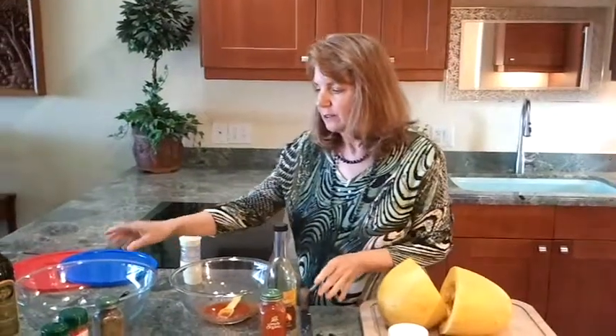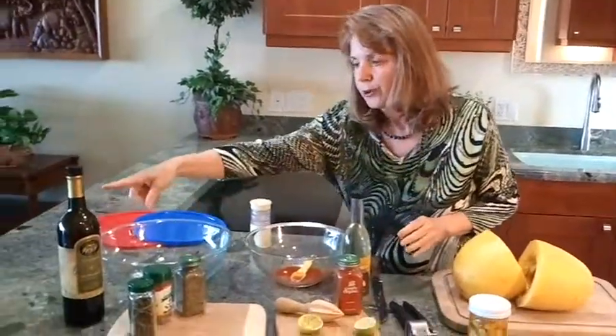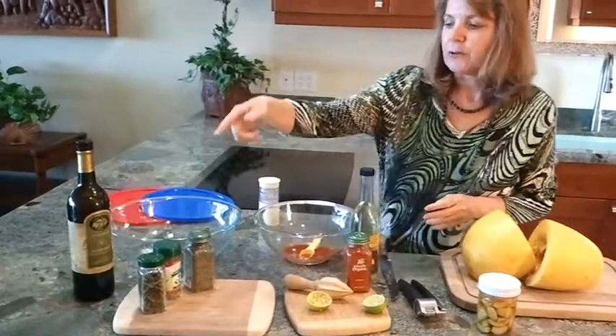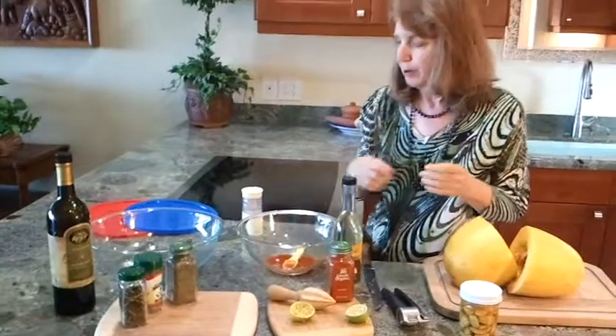For the Italian one, I used two tablespoons of oil, a teaspoon of basil, half a teaspoon of oregano, and a half a teaspoon of crushed rosemary.